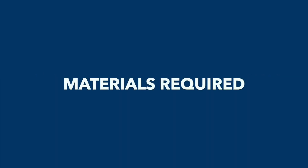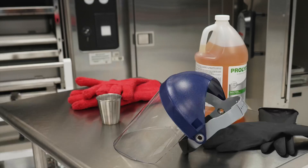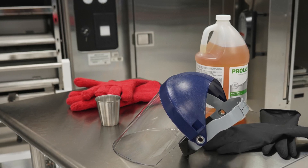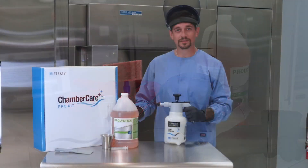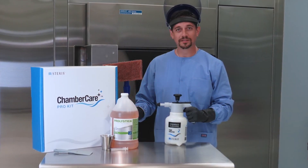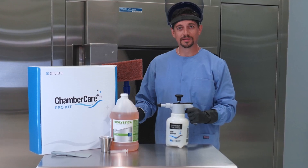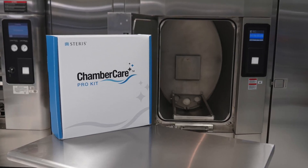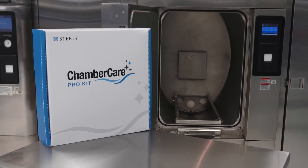Materials required. Warning: Personal Injury. Personal protective equipment including heat-resistant gloves, heavy rubber gloves, protective gown, and face shield or safety goggles are required to perform routine chamber cleaning. The Chamber Care Pro Kit contains the tools you need to perform routine sterilizer chamber cleaning following this IFU. To purchase the kit, contact your area service manager, specialty service technician,